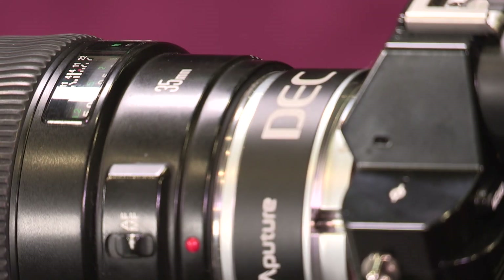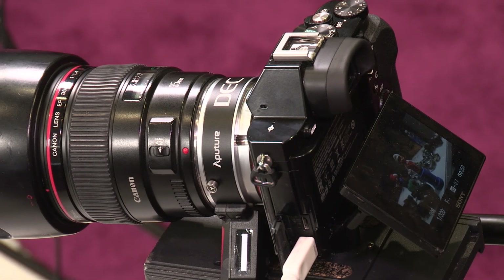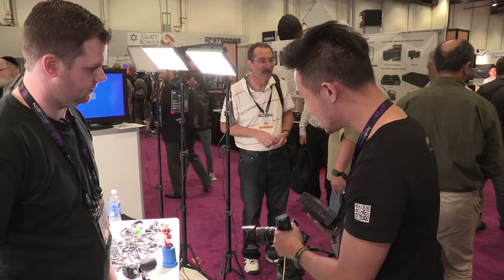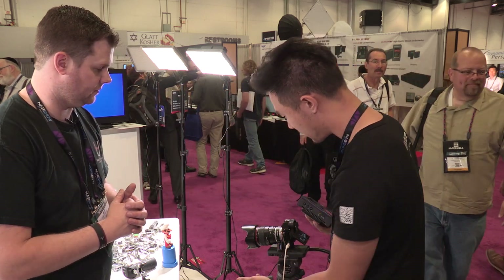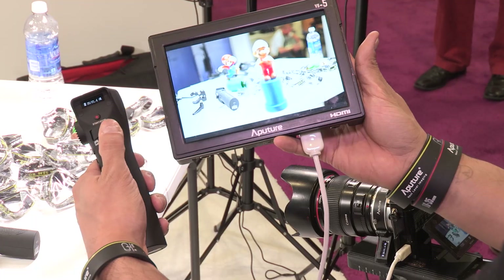The DEC stands for Driving EOS Lenses for Cinema. What it is, is an adapter format. You know what an adapter does — it lets you use your EF lenses on a Micro Four Thirds or E-mount camera. But this is not just an adapter. Right here you've got a display that will tell you what lens you're using and your focal distance, and using these two here I can not only use the lens, but I can also pull focus.